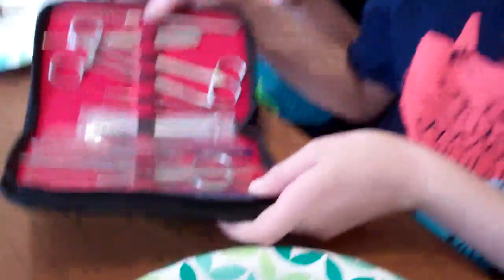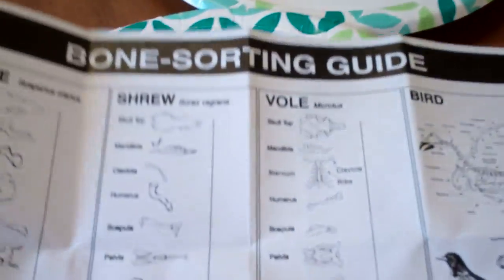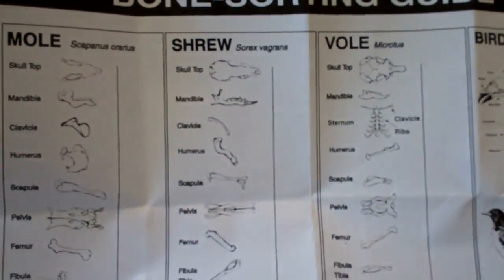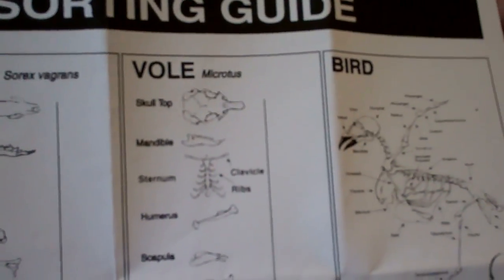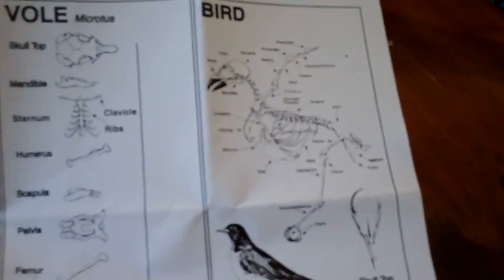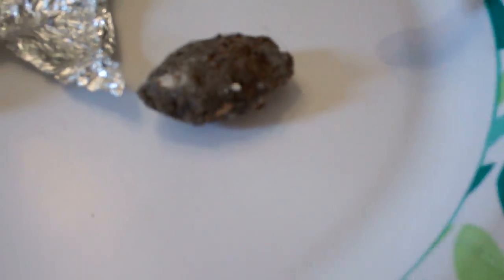Do you have some dessert on your plate? No, this is not dessert. It's owl pellets. We will be using this cool dissecting kit and dissecting the owl pellets. Because owls eat birds and stuff, and all the skeletons go in their poop. So we are going to see if we can find some skeletons. Owls eat little rodents and other birds — moles, shrews, voles, and birds. The skeletons should actually be inside the owl pellets.